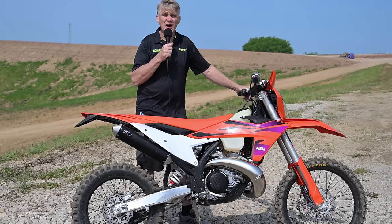Hi, I'm Ron Lawson from Dirt Bike Magazine. We're here at Sunday Creek Raceway. This is the Russell Family Ranch and also the site of the John Penton GNCC, which just took place here last Sunday. We're here to ride some 2024 KTM XCWs. It's gonna be fun.